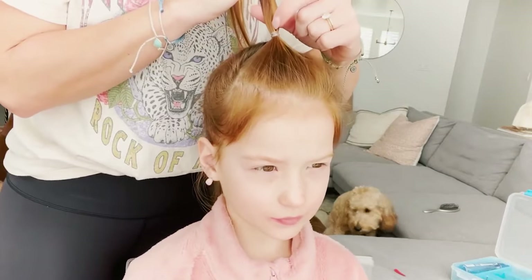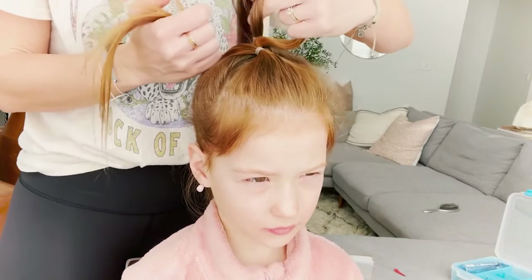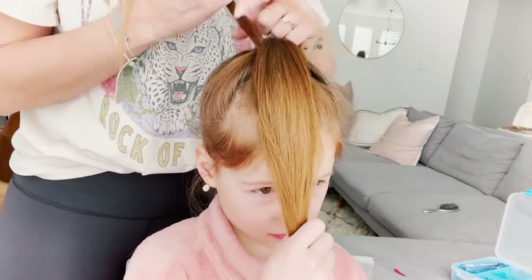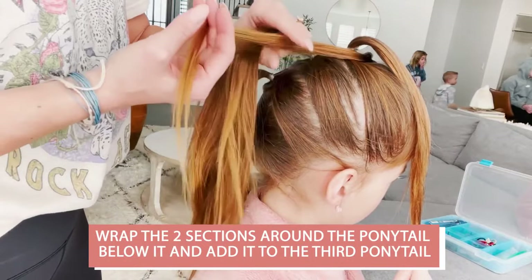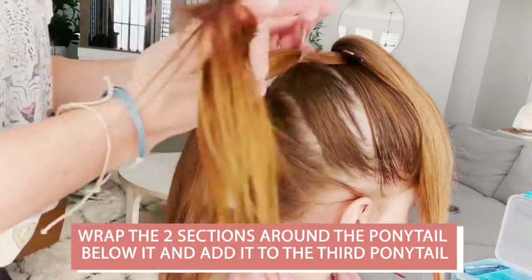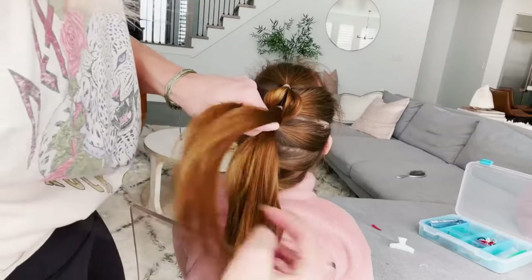And now for the fun part. You're gonna take the top ponytail and split it in half. Take the ponytail right below it and pull it forward — you can have your daughter hold that piece, or if you're doing this on yourself, you can use a clip to get the hair out of the way. These two sections are gonna wrap around the ponytail below it and then they're gonna be added into that third ponytail. Just secure the sections together with a clear elastic and then you're gonna repeat.